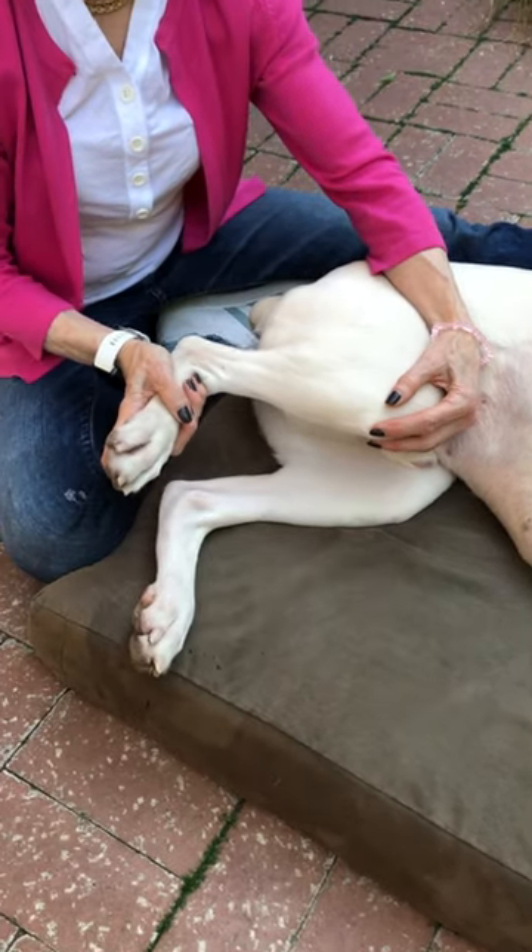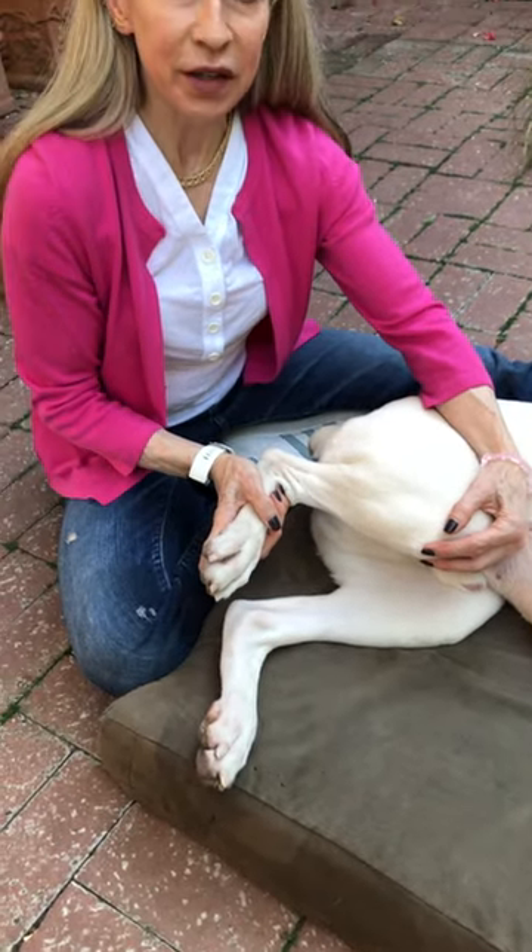Then bringing it back for flexion and kicking himself in the butt — so that's stifle flexion and extension.